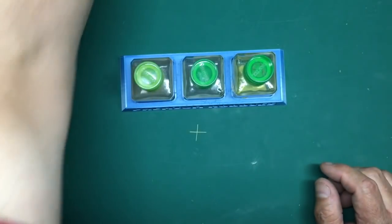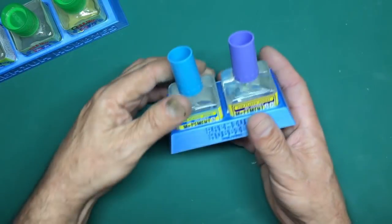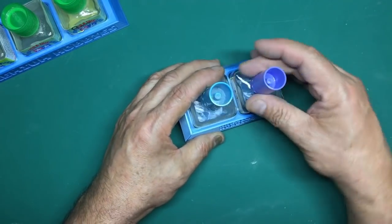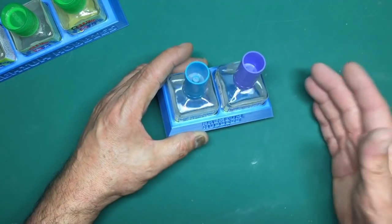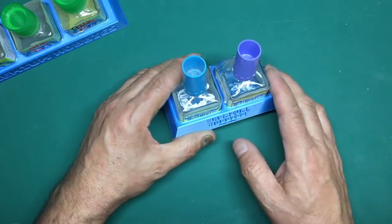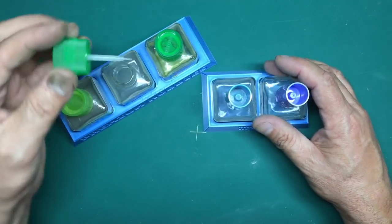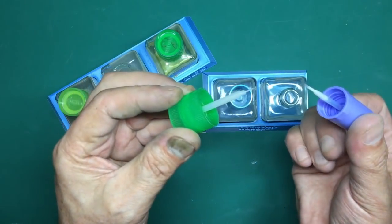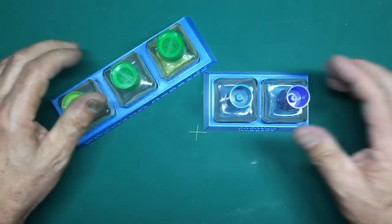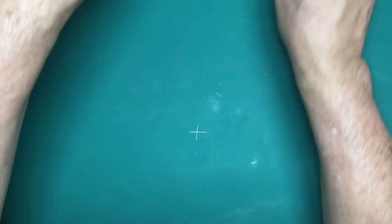I also have Mr Hobby Cement S and Cement SP. The SP is my new favourite - it seems to dry quicker and is very strong. One good thing about the Mr Hobby bottles compared to Tamiya: the brush is much more chunky, so if you're gluing hull halves together you can get more glue in the joint. My recommendation if you're buying just one: Tamiya Extra Thin, the ordinary one.